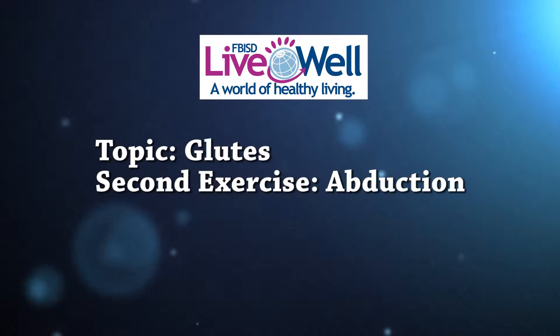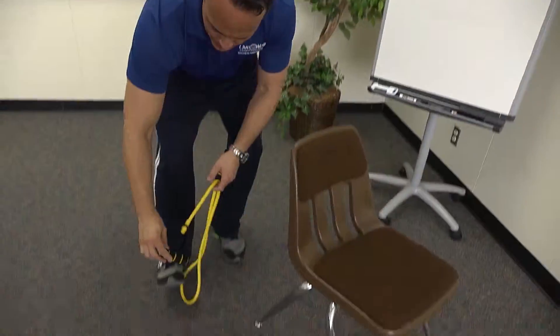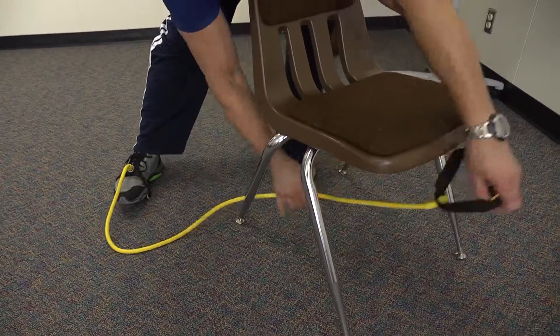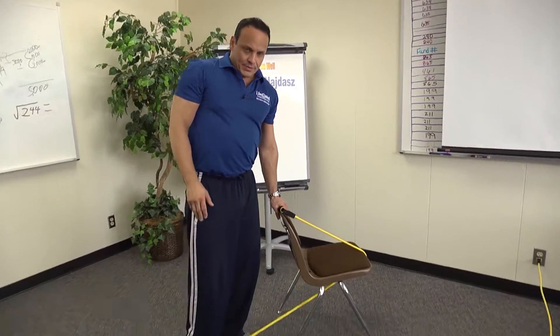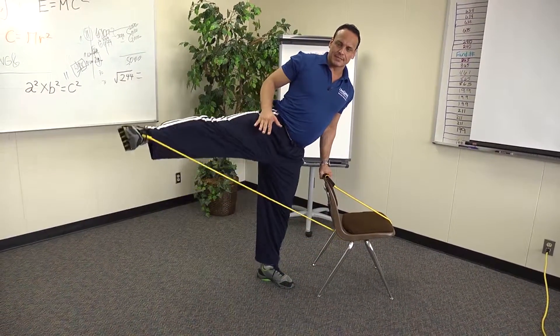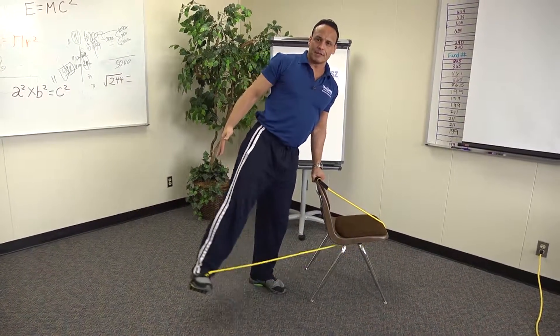The next exercise we're going to do is abduction. With abduction we're going to work the outer part of the hip. Take the band and place it around the foot nice and securely. Bring the band up and around the chair and secure it with my other hand. From here, keep your back straight and raise the leg up to the side, slowly bringing it back down in the abduction motion.